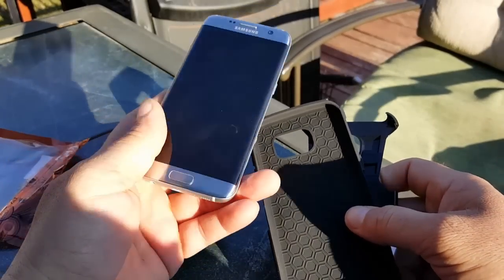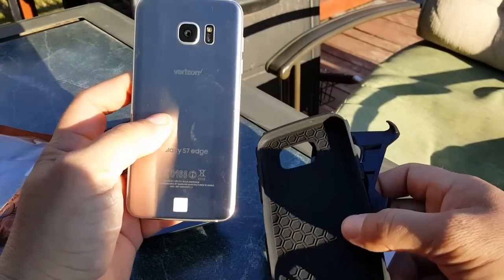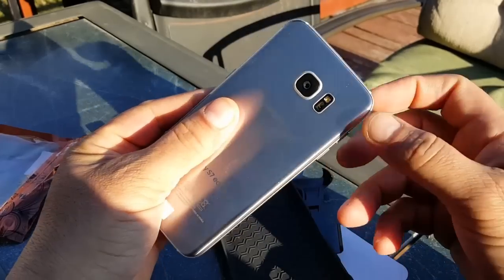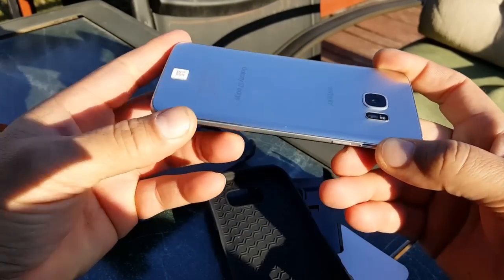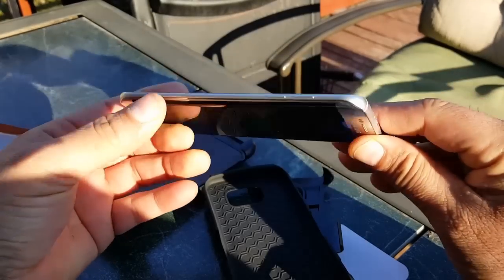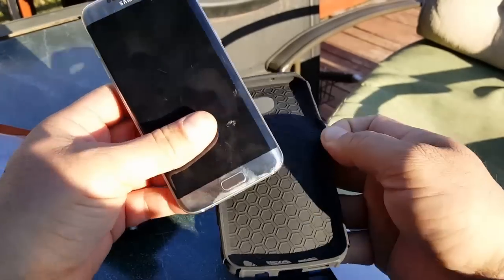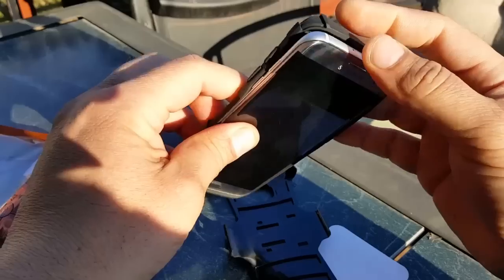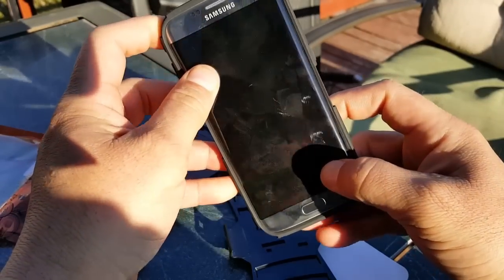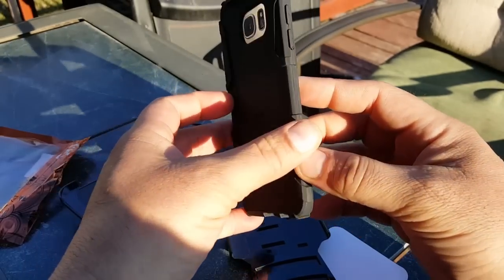Here's the beautiful S7 Edge in the silver — or platinum — color. One thing I have to say: this color gets a lot of fingerprints, as you can see, and not only on the back but also on the front. It doesn't really look good, to be honest. I don't like seeing so many fingerprints, but there's really nothing you can do — that's just how it is with these colors.